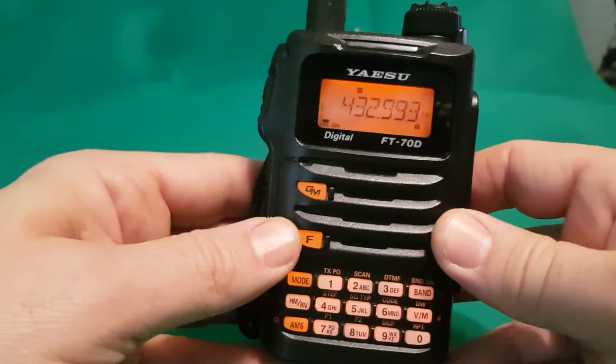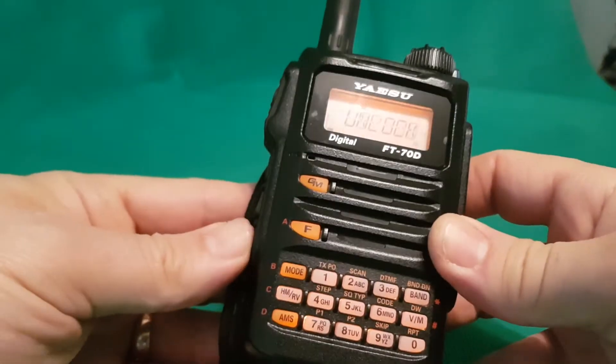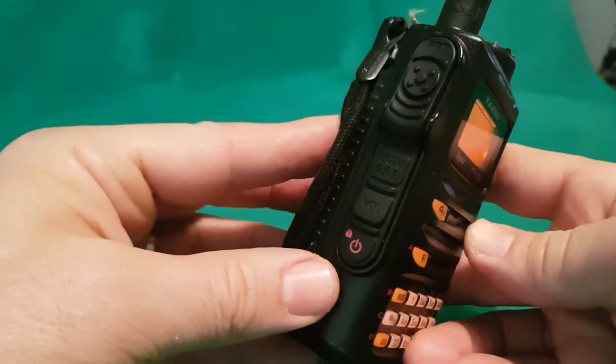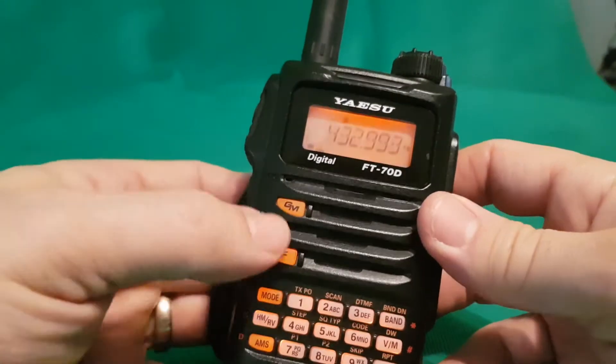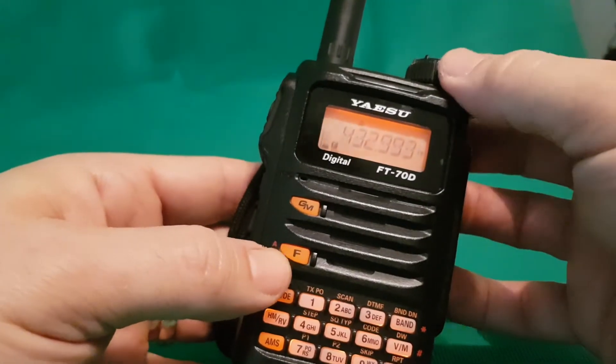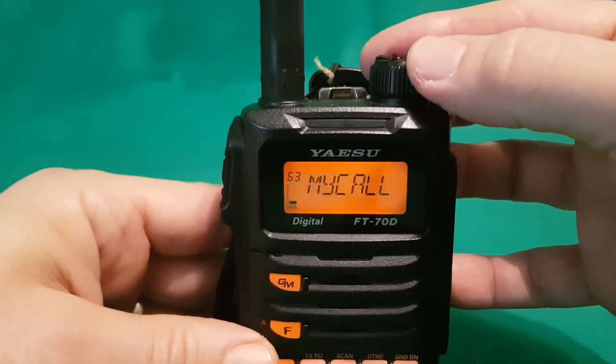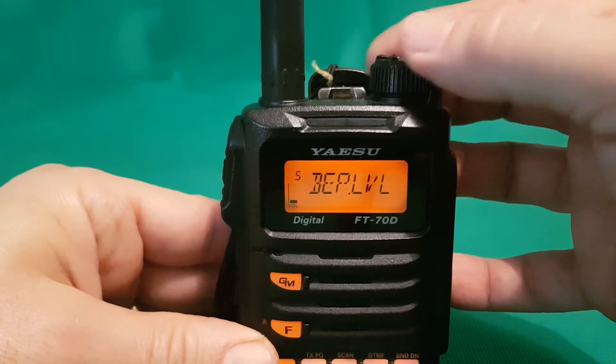Hold down the F button — oh, I've locked it now. You can unlock just by pushing the red button. Then hold down F and you get this menu.